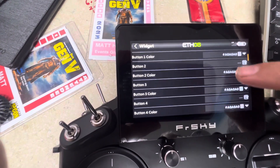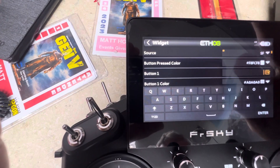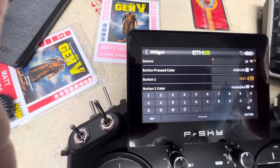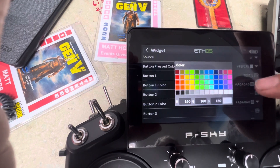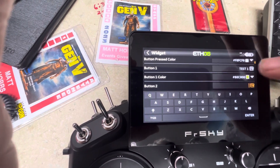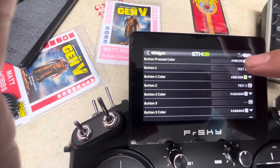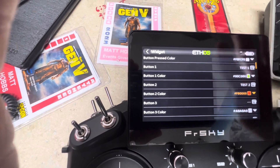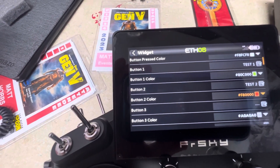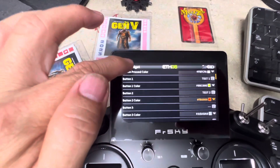Once that's set, you can start programming what you want your buttons to do. For button one, we could do 'Test 1' and change the color to green. Button two could be 'Test 2' and you could change that color to red. You can also add photos for each of the buttons — that's shown in the manual — but we won't go into that here. This should get you set up.